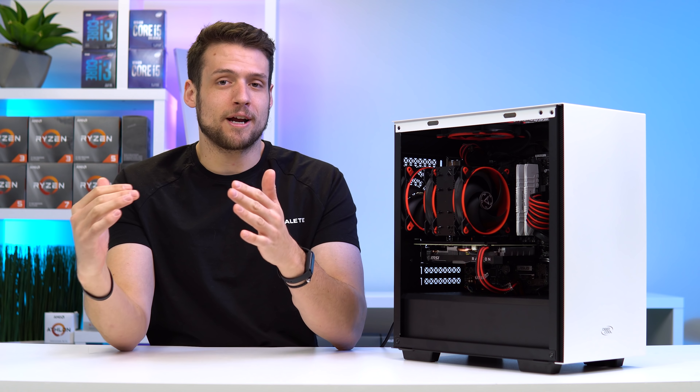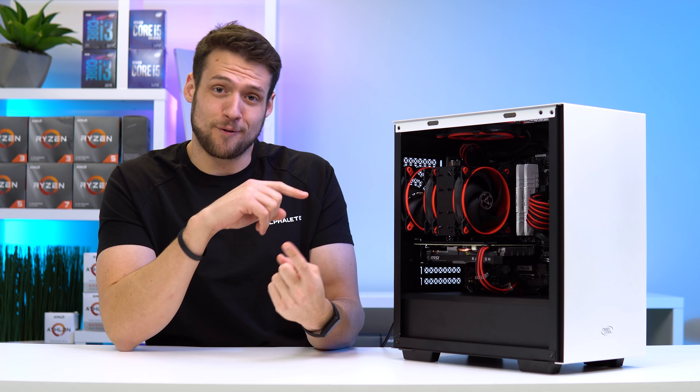Despite the crazy PC hardware market right now, this PC is actually fully in stock, it's not at a ridiculous price point, and it has a pretty decent upgrade path as well.